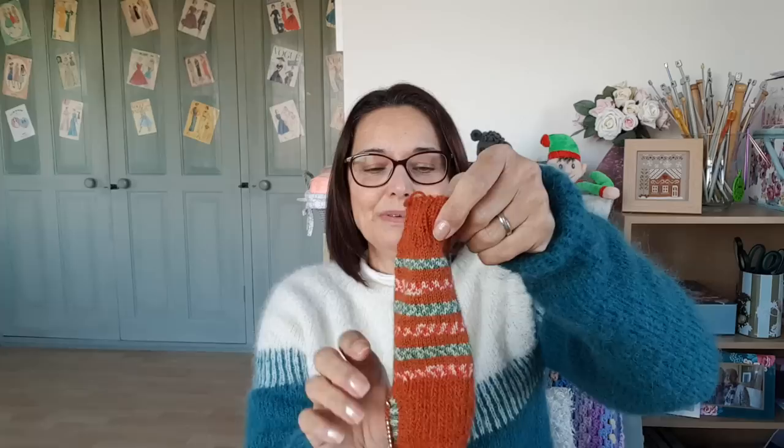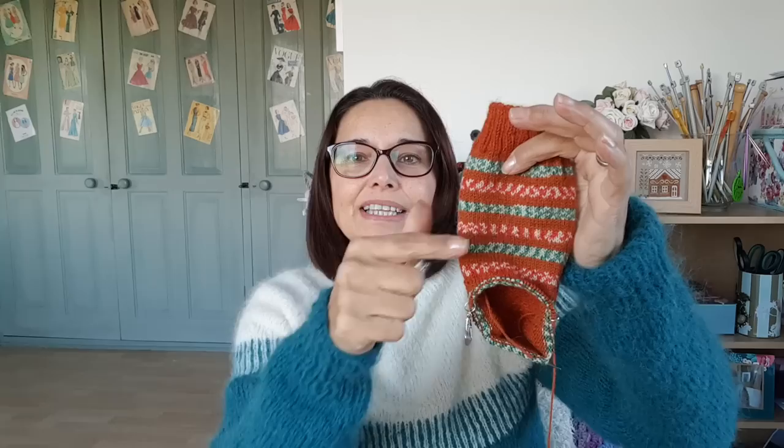I use my contrast yarn — this is West Yorkshire Spinners Gingerbread, with Drops Nord for contrast for the cuff and heel. I've just picked up stitches and started using the main ball again. What I did to try and be clever was carry on using the Drops Nord for a couple of rounds after picking up stitches before going back to the main ball, so the stripes might blend in better. I think I've got away with it — it's matched in quite well.